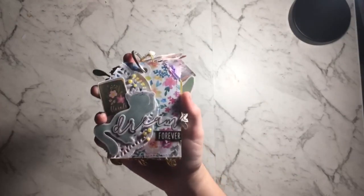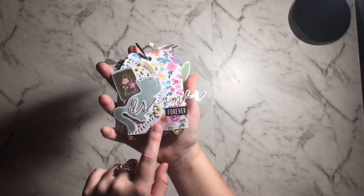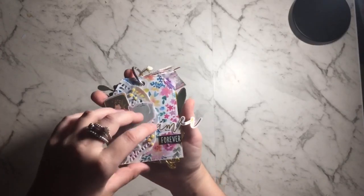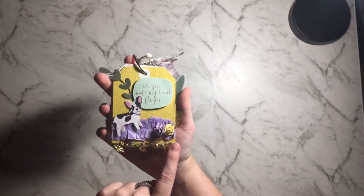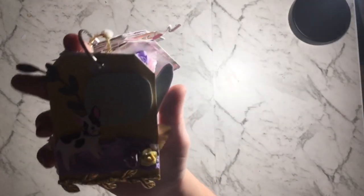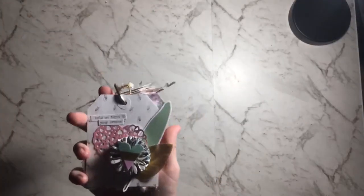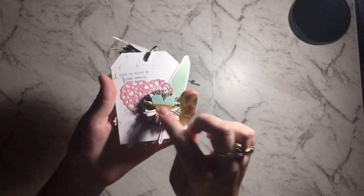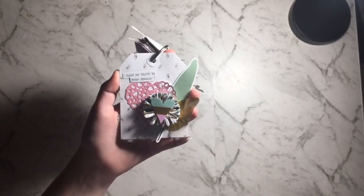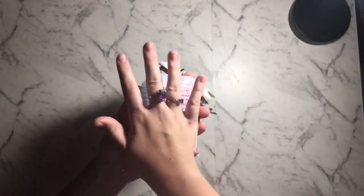This one's got a doily on it with some really cute pieces — it says 'dreamer forever.' I've got this cute one with trim down the bottom and a little doggy saying 'oh you make my heart flutter.' Then there's one with a mini crepe paper rosette layered with a whole bunch of pieces. Lastly there's a letter for the person that I've made this for.